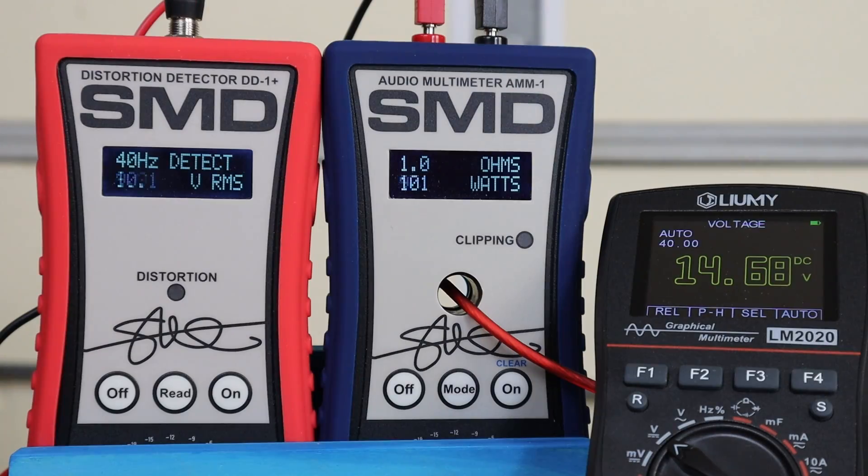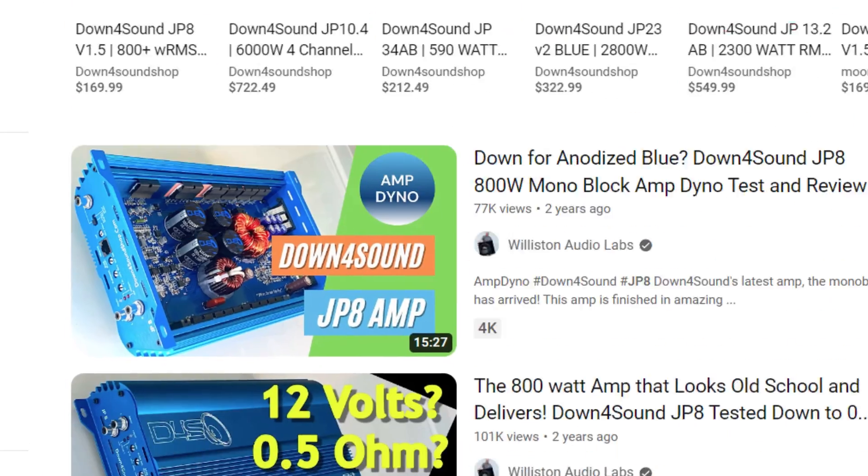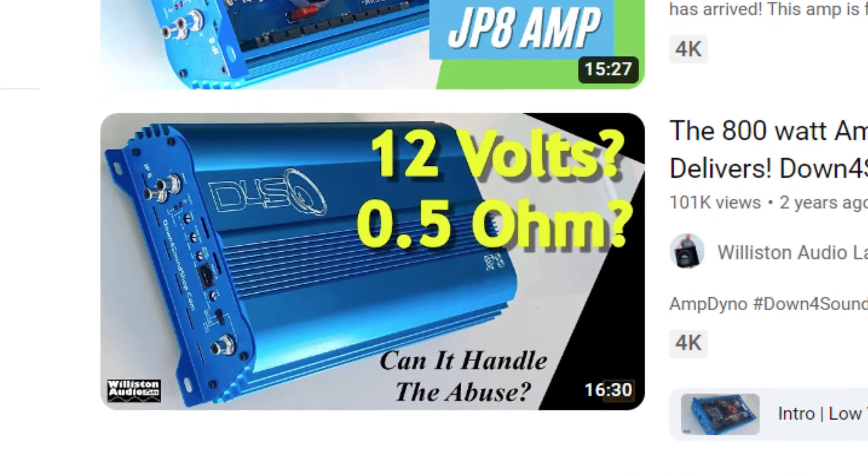The way this typically works, if the amp blows right past its 2 ohm and 4 ohm ratings, it will totally crush the 1 ohm test. That's exactly what it did — I was able to get 917 watts. But when Derek Williston tested the amp, he got well over 1,200 watts.